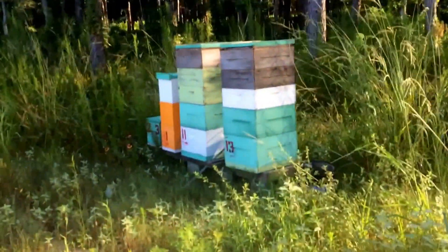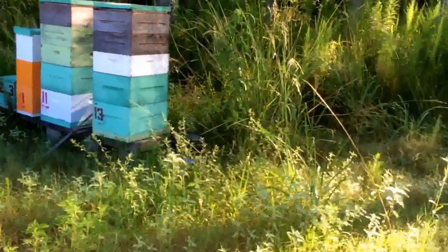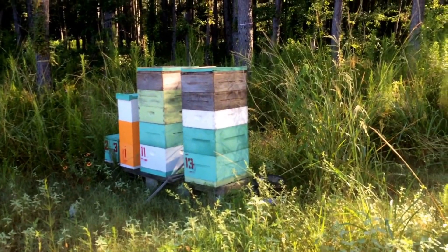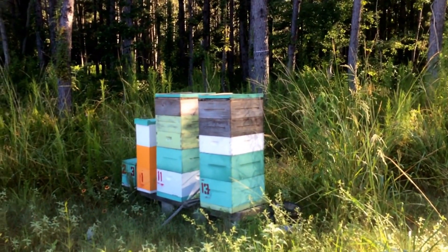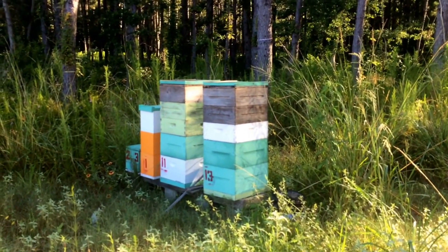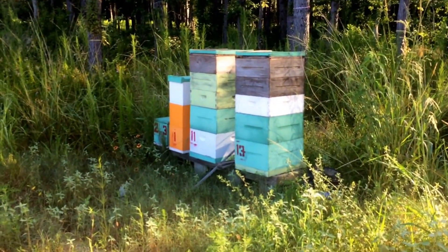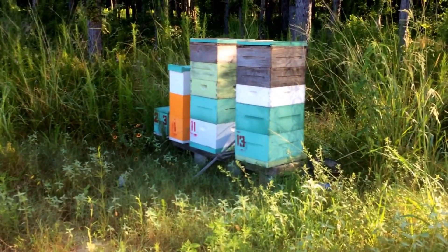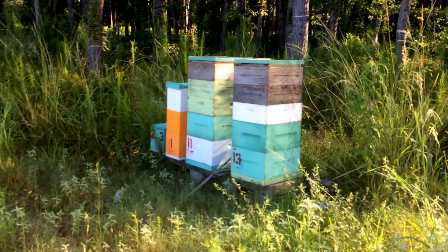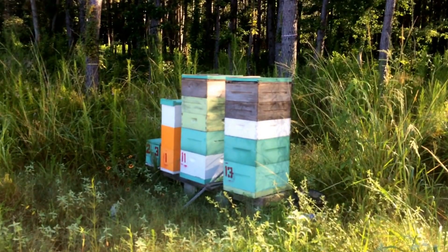Today starts the 2016 honey harvest. I put all these supers on about two months ago and haven't looked back, so I have no idea what's inside. I have hives at home that I stacked up high and they didn't put away a thing, and others that are honey bound. I don't expect much from little hive 23 — I'll add a deep to it — but I'm hoping to get at least 30 pounds off each hive.